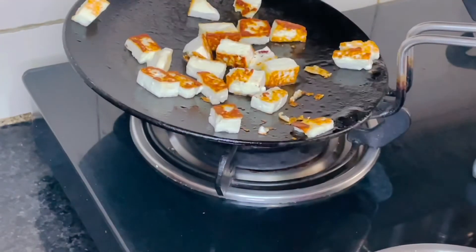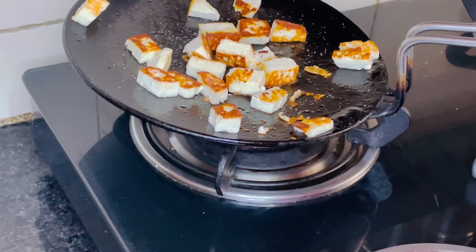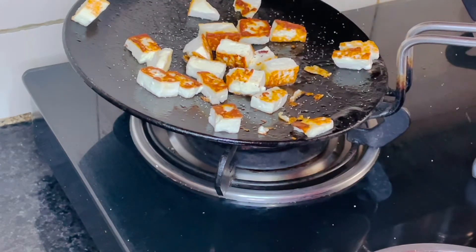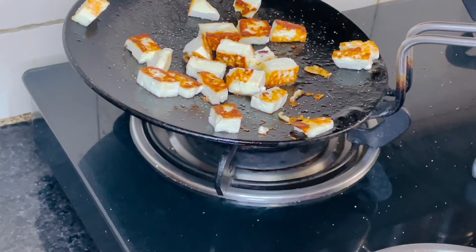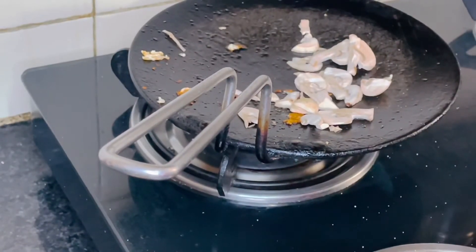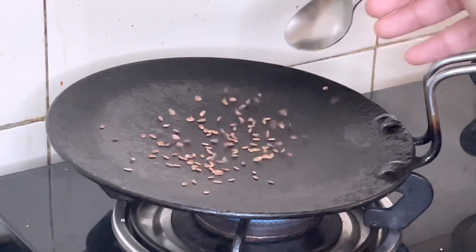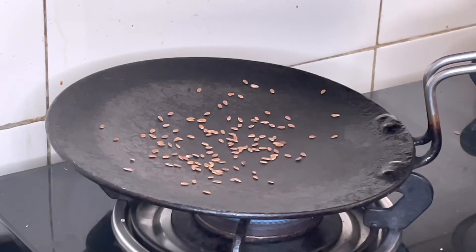This cottage cheese has turned really golden brown and crisp. I'll sprinkle a pinch of salt so that it's not bland and has a little flavor on it. Meanwhile, I'm also caramelizing some mushrooms here. I will also roast around half a teaspoon of flax seeds and half a teaspoon of sunflower seeds.